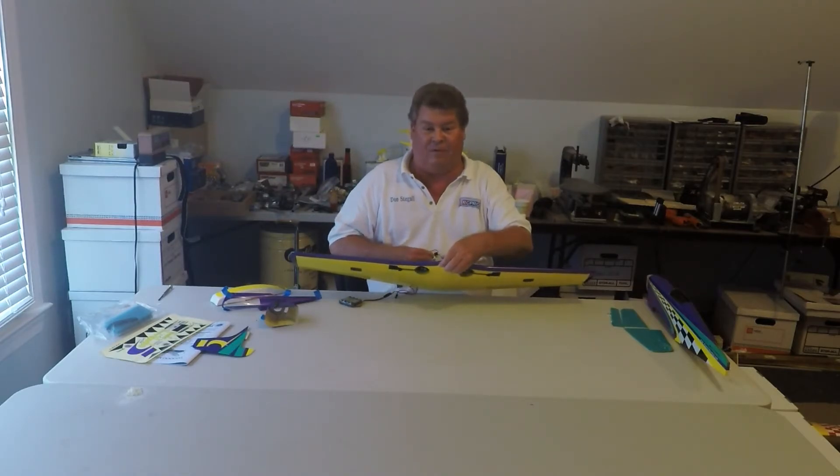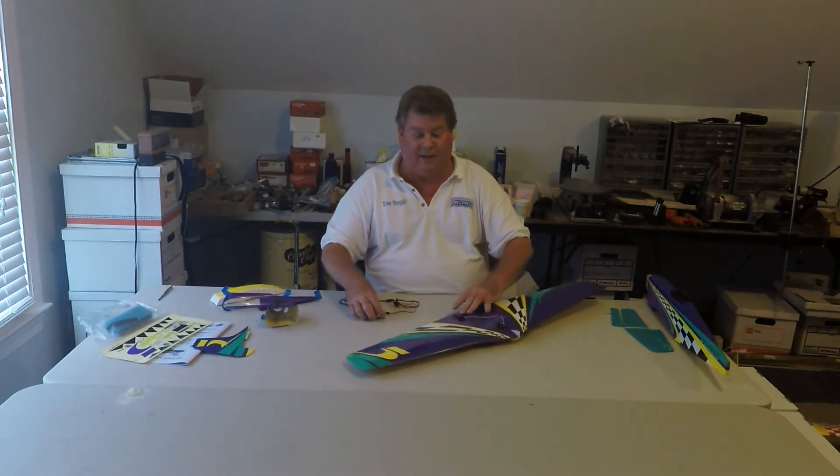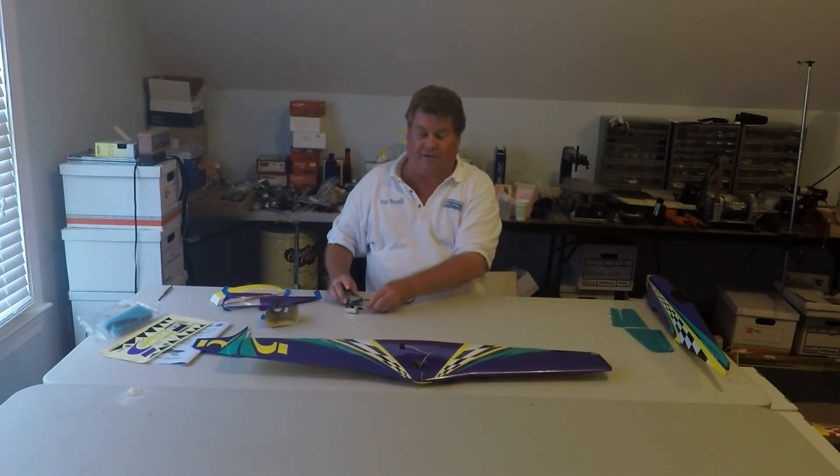I'm using a Wind King Micro Metal Gear Servo — they're available from Tower Hobbies for about $8. You can use JR Sport SM22s, or JR has a servo that's the same size. You can also use E-Flight S75 servos — I've used those a lot in the past.